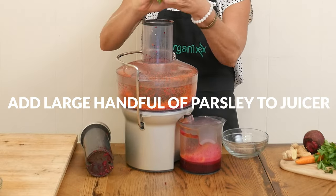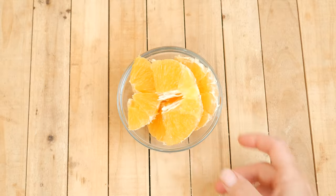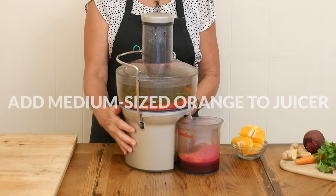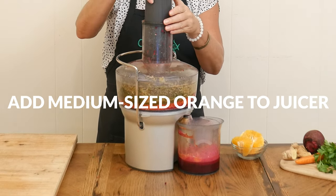which may reduce the risk of certain diseases such as colon cancer, diabetes, and even asthma. One peeled organic orange — fresh orange juice is wonderful for healthy digestion, and just like the beet juice, it supports healthy red blood cells,